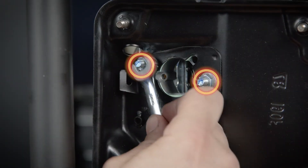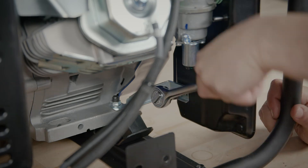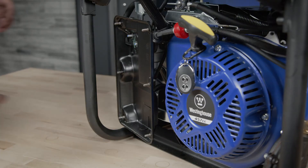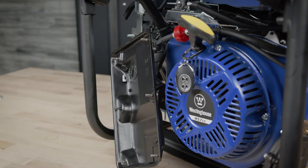Remove the two nuts that attach the air filter box to the carburetor studs, and finally remove the bolt on the back of the air filter box. The air filter box is attached to the fuel line with a rubber grommet. Be sure not to damage the fuel line as you slide the air filter box off the carburetor studs and set it aside.